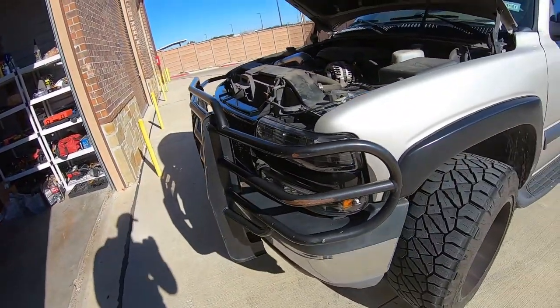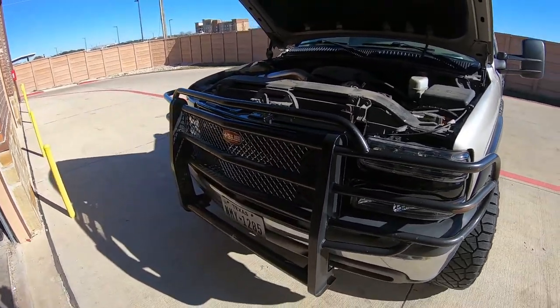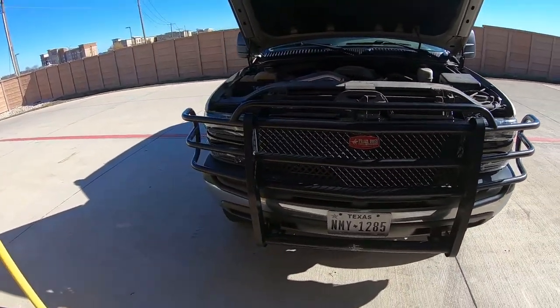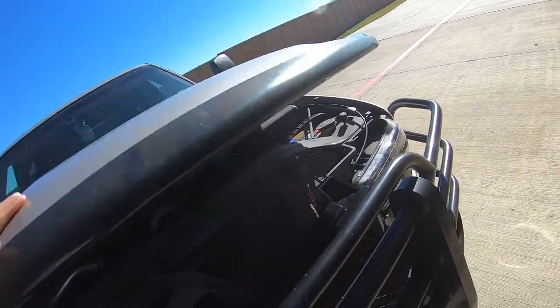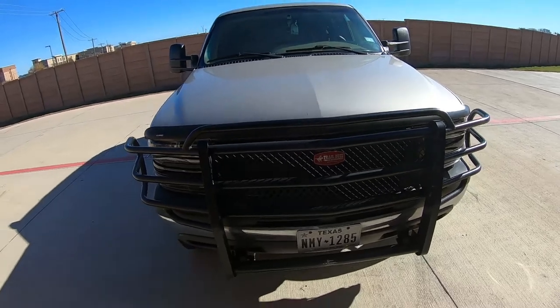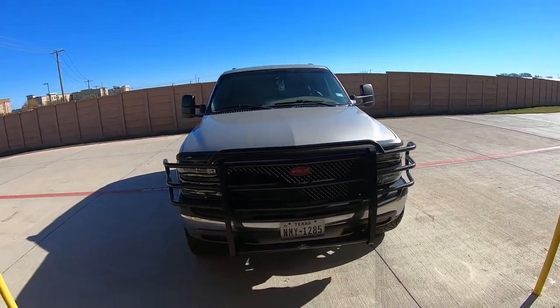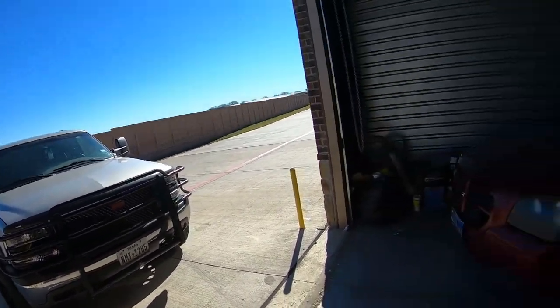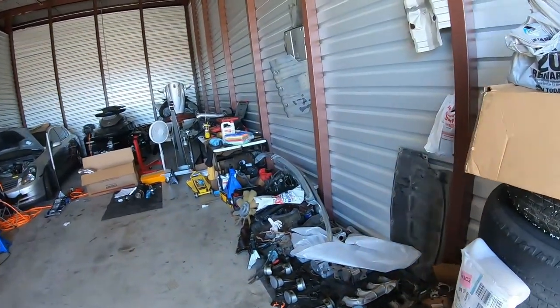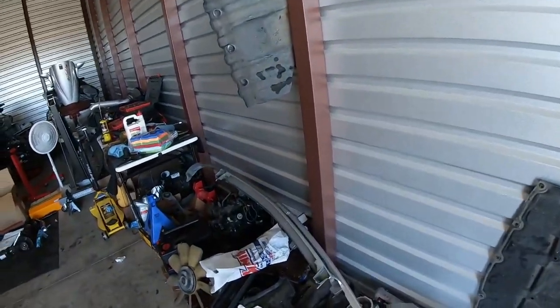You can't really notice the grill that well while it's behind this grill guard, but it looks a lot better. Let's let the hood back down — that is the front of my Tahoe now. I like it better than the old grill. That's going to do it; I hope y'all enjoyed it. If you did, leave a like, subscribe, comment — I'll catch y'all in the next one.